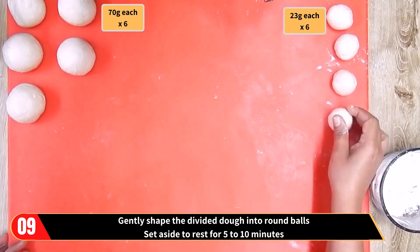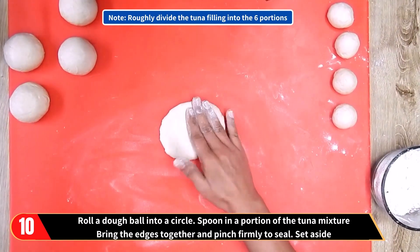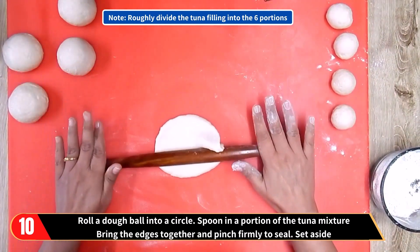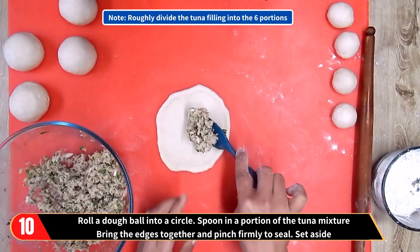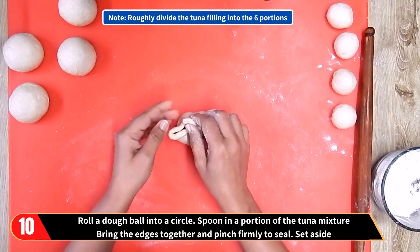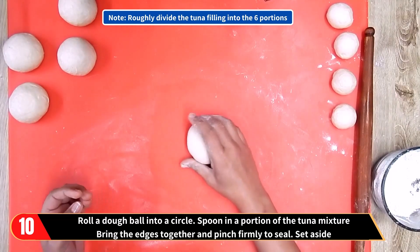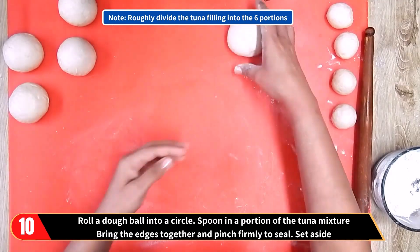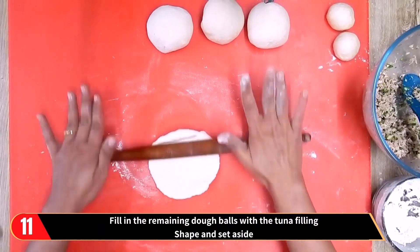You'll notice some of the dough balls are missing — that's because Triki's daughter is helping alongside. Now roughly divide the tuna filling into six portions and roll a dough ball into a circle. Spoon in a portion of the tuna mixture, bring the edges together and pinch firmly to seal, and set aside. Similarly, fill in the remaining dough balls with the tuna filling.